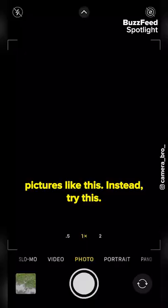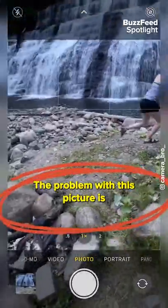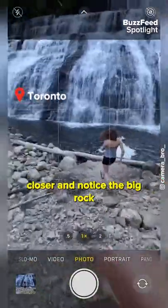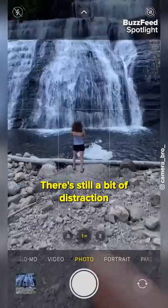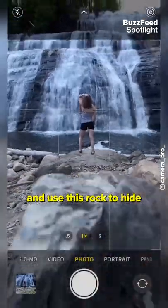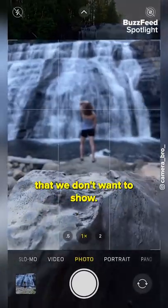Don't take your travel pictures like this. The problem with this picture is all these distractions right in front of the model, so let's move a little bit closer and notice the big rock that I'm placing my model on. There's still a bit of distraction in the foreground, so what we can do is lower the phone into a rock and use this rock to hide any distraction in the foreground that we don't want to show.